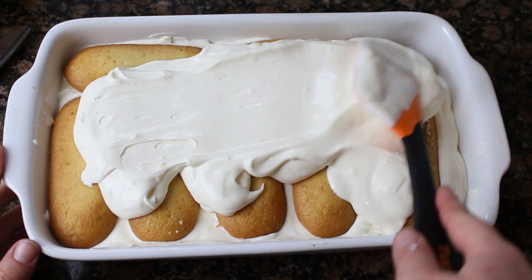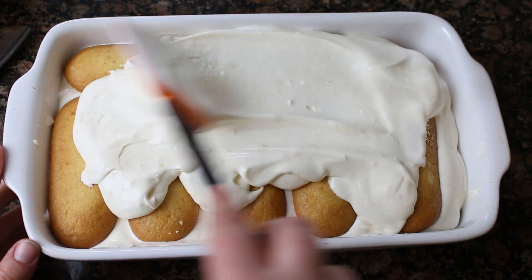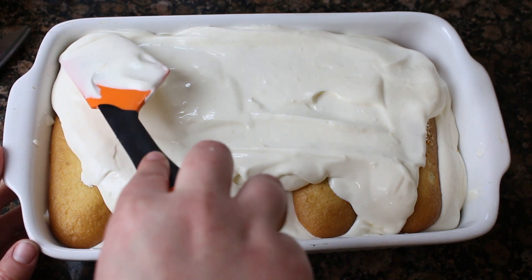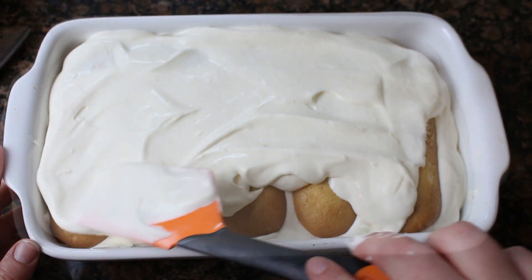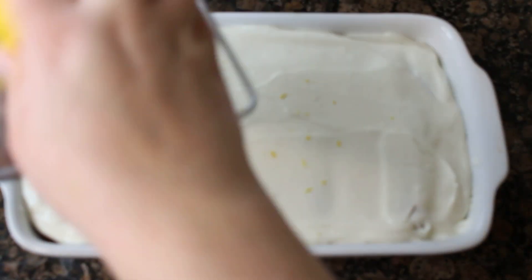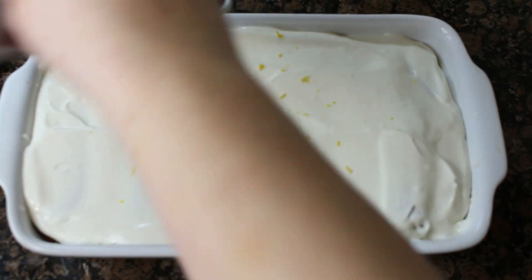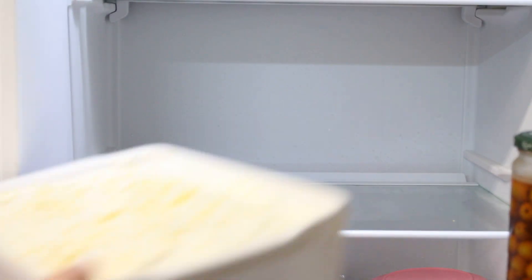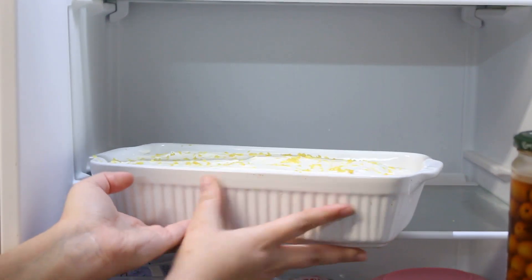Lo vamos a extender muy bien procurando llegar bien a las esquinas. Para decorarlo podéis hacerlo de muchas maneras; yo lo quise hacer muy simple con un poquito de ralladura de limón por encima, que me parece que es como mejor queda. Una vez decorado con bastante ralladura, lo llevamos a la nevera. Allí lo dejaremos reposar durante al menos ocho horas, o puede ser perfectamente de un día para otro.